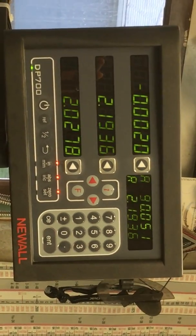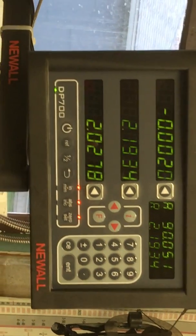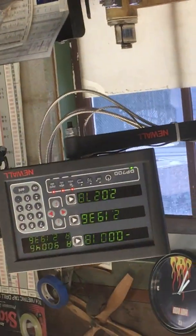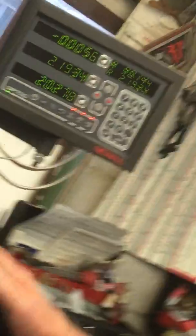Two thousandths — the thickness of your hair. That's how far the table moves and you can feel it. You can feel it? Not to two thousandths you can. Yeah, you can feel it.